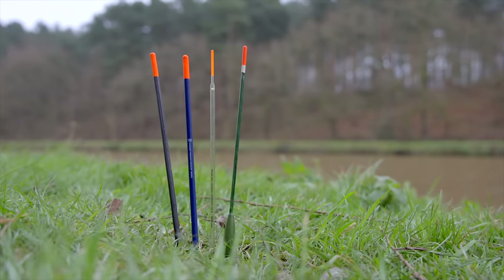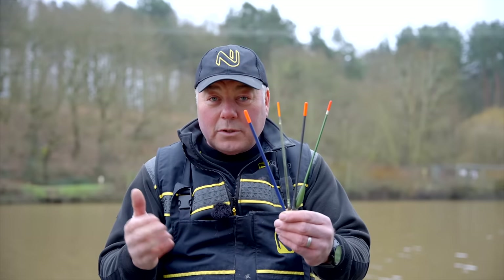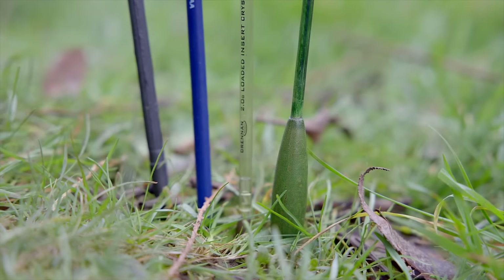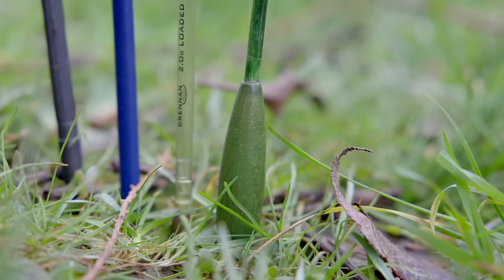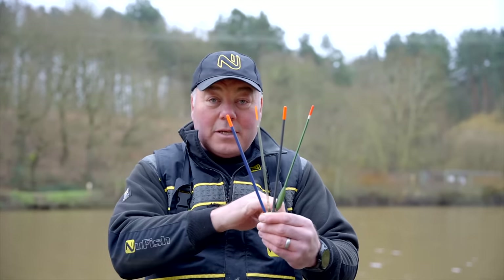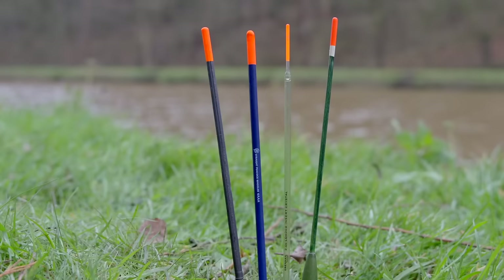To quickly run through the types of floats — because if you're walking into a tackle shop and you see all these different variants, you're probably going to get confused. So here's a simple ABC on them. This one is a bodied waggler, named because it has this large, bulbous body on the bottom. That's designed for one reason only: it carries extra weight. If you want to cast further, or you need more weights down your line and not just around the float, this will give it the buoyancy it needs to carry that extra weight.